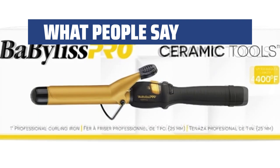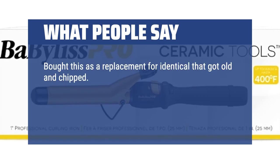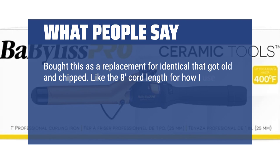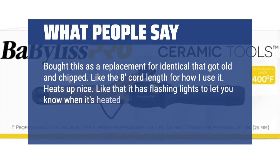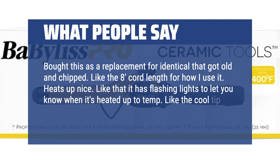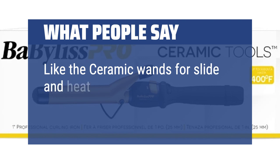What we like and what people say: Bought this as a replacement for an identical one that got old and chipped. Like the 8-foot cord length. Heats up nicely. Like that it has flashing lights to let you know when it's heated up to temperature. Like the cool tip so you can touch it while styling. Like the ceramic wand for smooth slide and heat distribution.